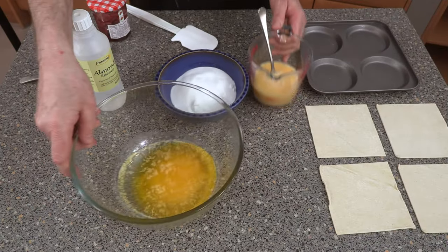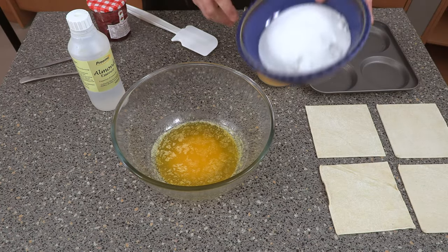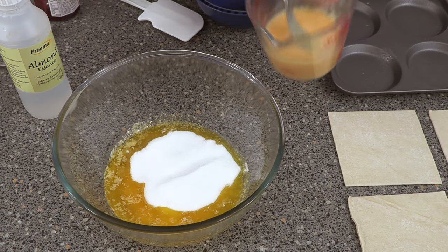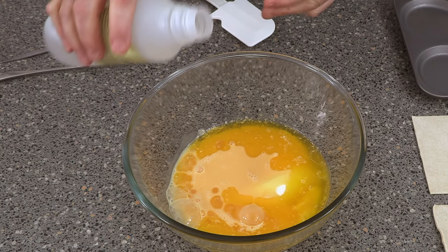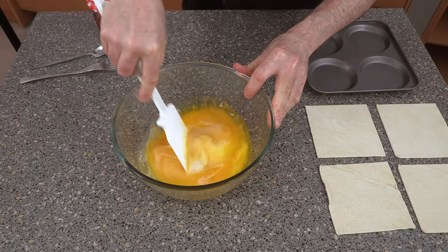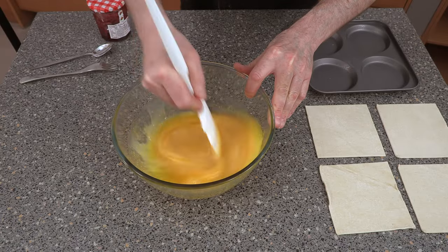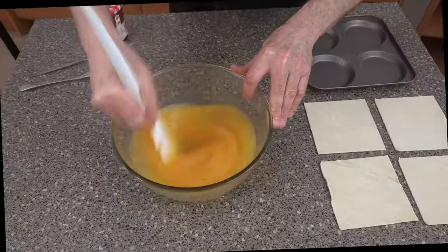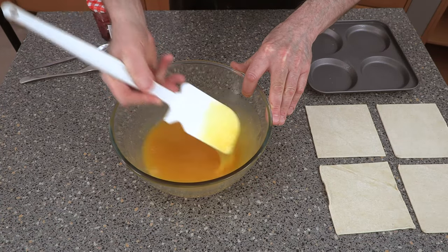This is so easy. All we need to do is add in our sugar, add in our eggs, a bit of almond flavouring, and just stir it all around. You just want to mix it so it's nice and smooth. And that's it — it's all blended together.